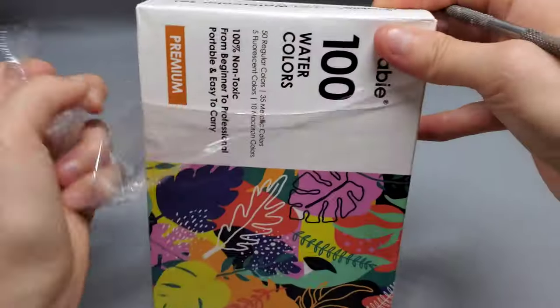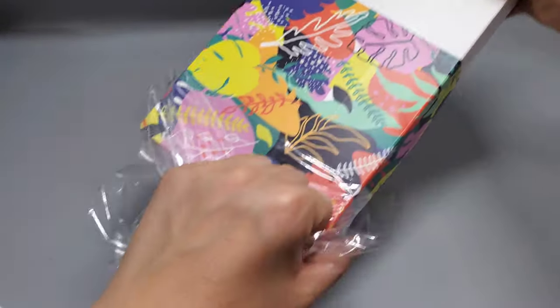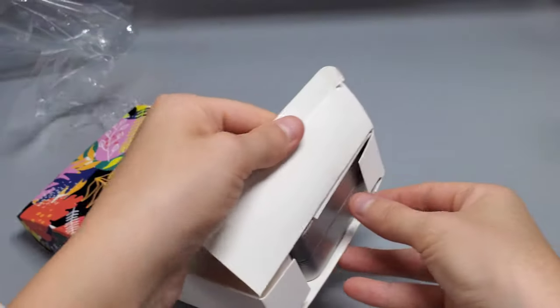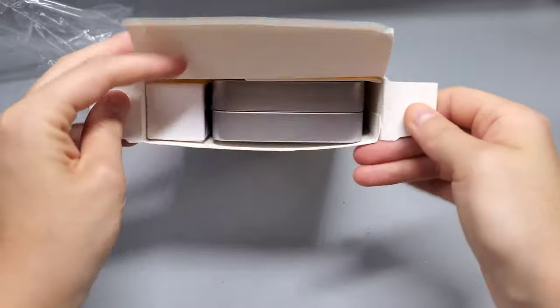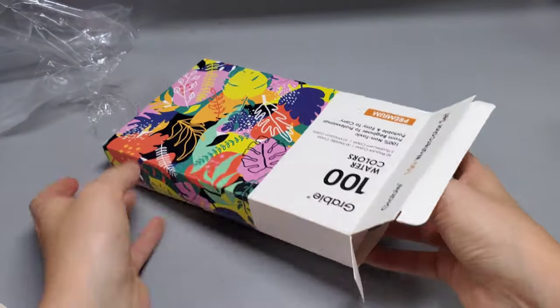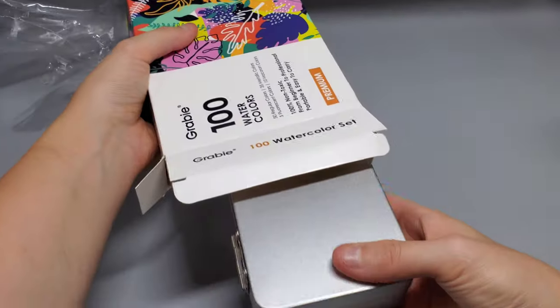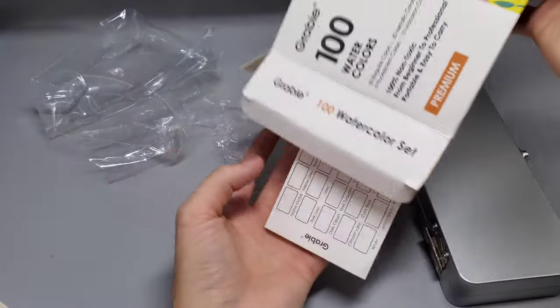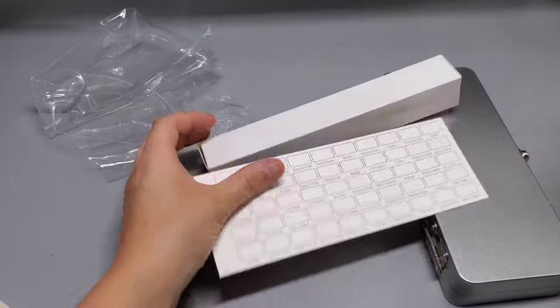I actually really do like this watercolor set. I think this is a great watercolor set to have when you are on the go traveling — it's really compact, and there's a lot of colors in this. There's a hundred in total, which is crazy for such a small, tiny palette. I also like the packaging as well. It comes in a metal tin, and it is separated on both sides.